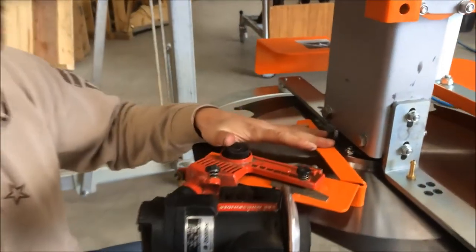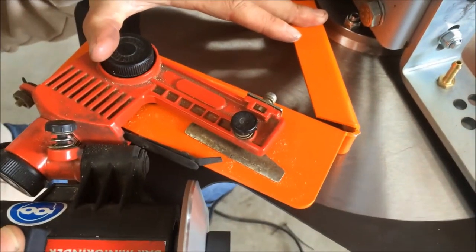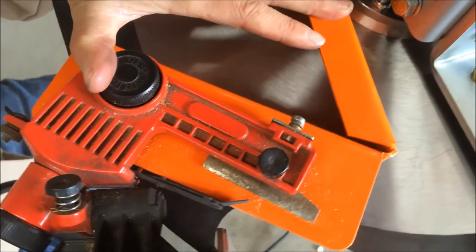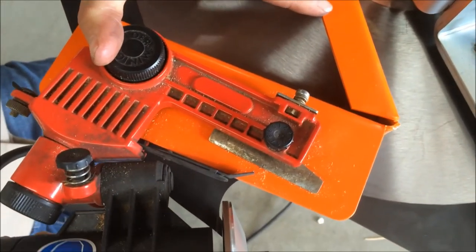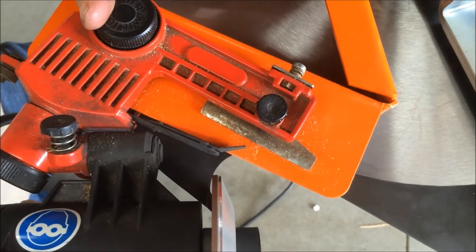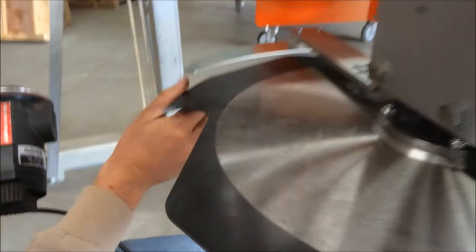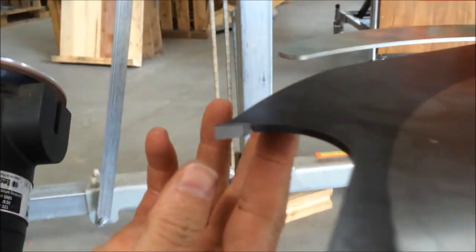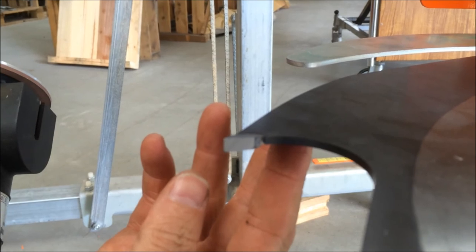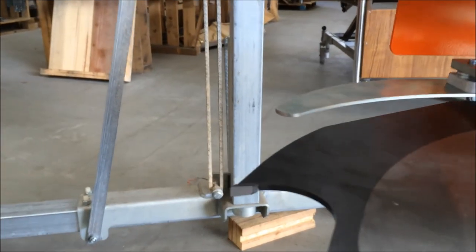Throw that back up there like that. We're bringing that into the tooth face. See that? That is all shiny. So that's as simple as it gets for sharpening.